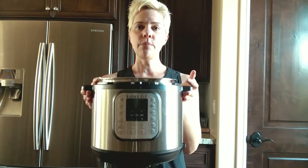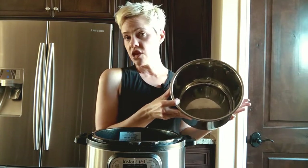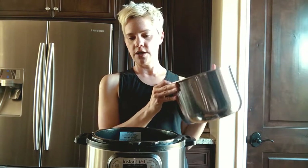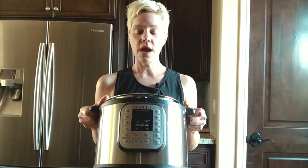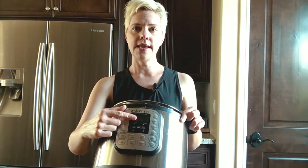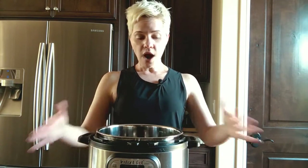Then you have the Instapot base. You also have a stainless steel insert — this is where you put the food. After you're done, you can take it out; it's very easy to clean. I put mine in the dishwasher. You also have buttons on the front, and mine is not plugged in now, but it has a timer that appears in red LED lights right here when it's plugged in and ready to use. So that's the basic parts of the Instapot.